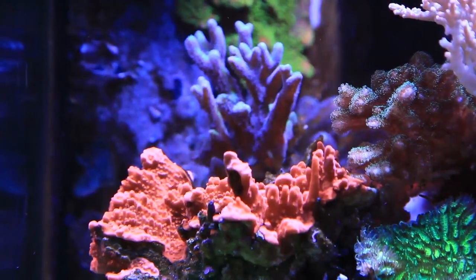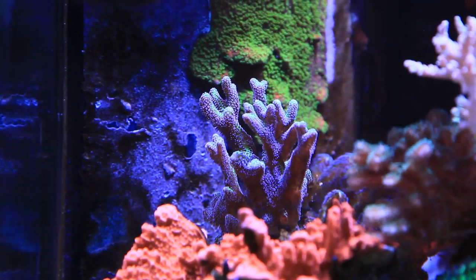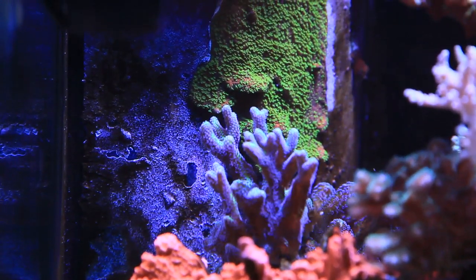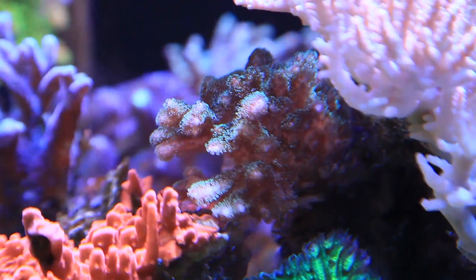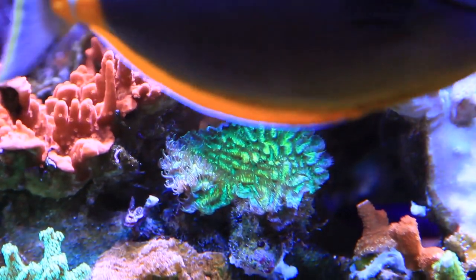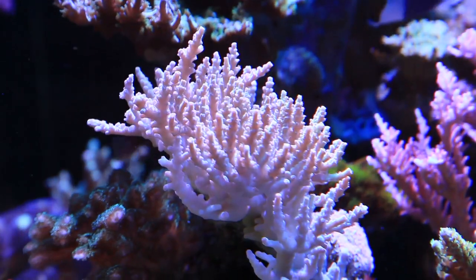The Red Orange Montipora Capricornis there is great for filling in spaces on rock between coral. Behind it is the Ore Bird of Paradise, which was a huge colony that was just fragged down to that size. Right above it is the Sunset Montipora Crusting. Here we have a Stylophora — it's a green Stylophora. And this is the Limelight Hydnophora by Jason Fox. This is an awesome looking coral in person — it's hard to capture on camera.